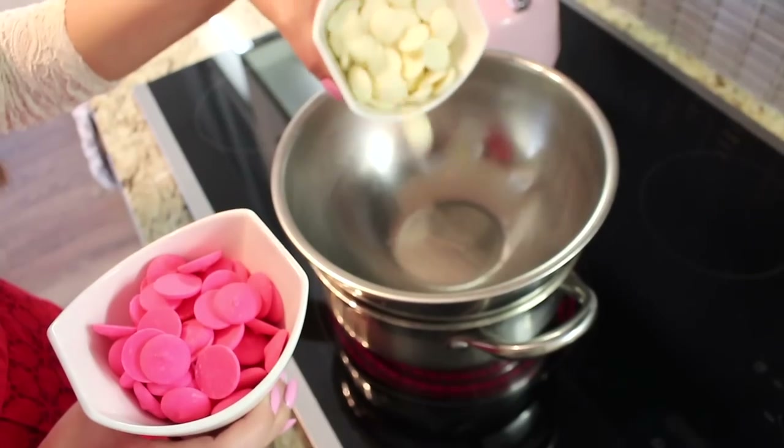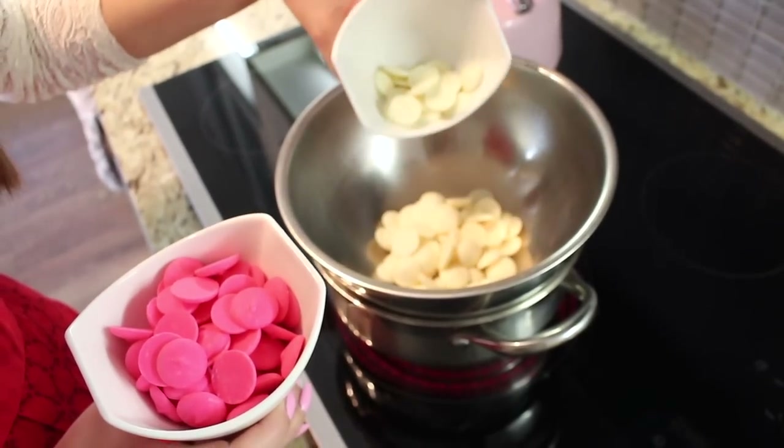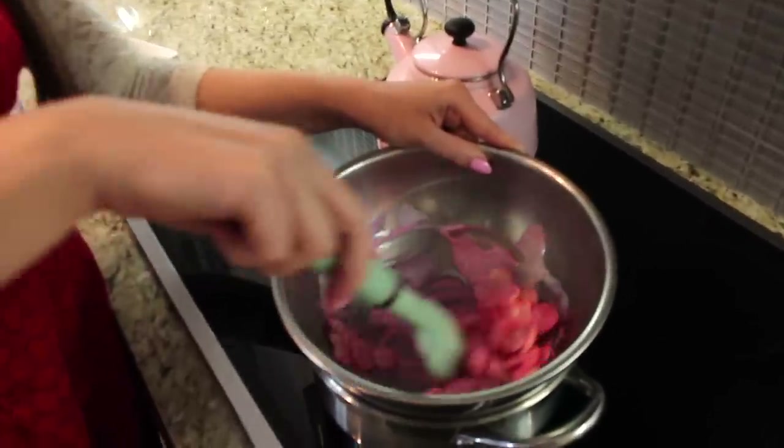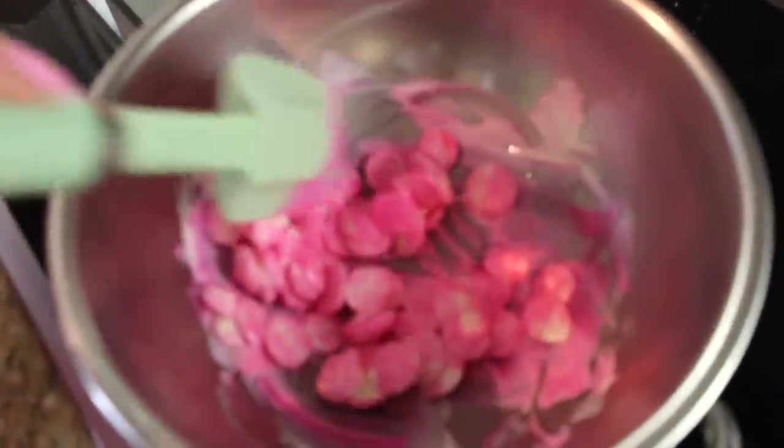So let's get started. All you basically need are chocolate and strawberries and you're good to go. I'm going to be showing you how I melt my chocolate first using the double broiler and then using the microwave method. What you're going to do is add your chocolate to the mixing bowl and slowly heat it to a low to medium heat until the chocolate is nice and melted.